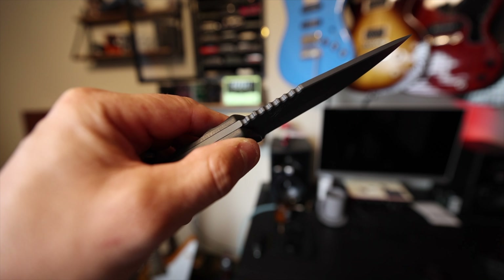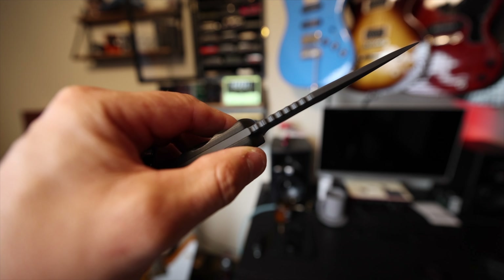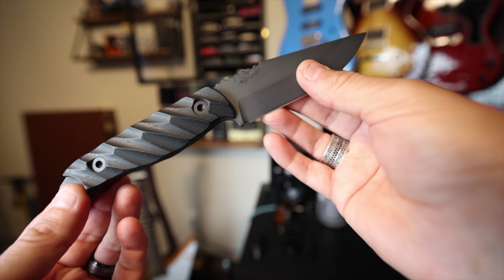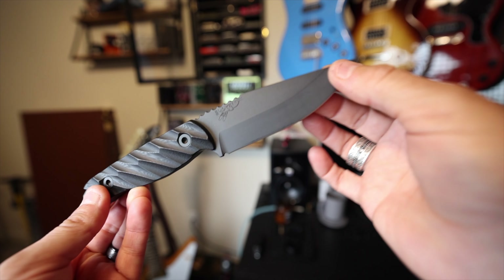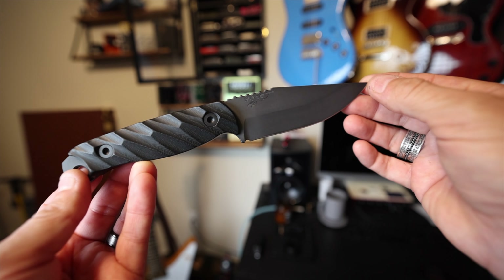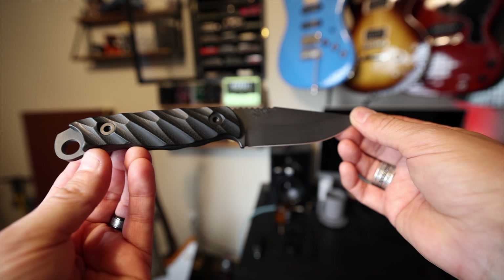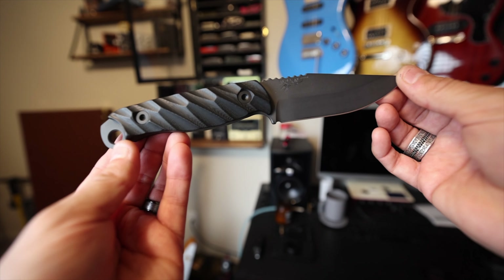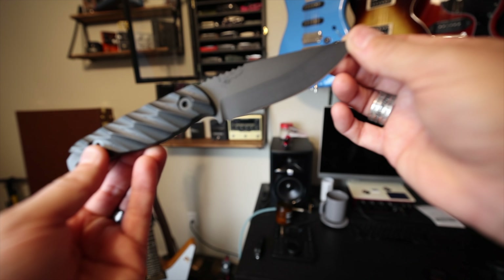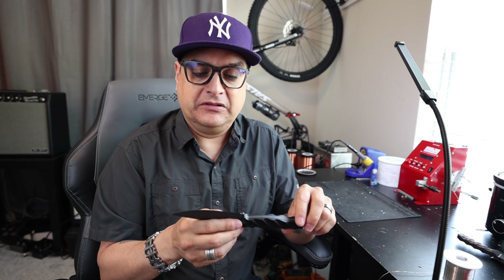Got a little jimping on the top of the blade here. Obviously it's like a clip point sort of deal. Really nice grind. Came sharp out of the box. The grip is really good. Got a lanyard hole in the pommel down here, but I don't think I'll ever put a lanyard on it.